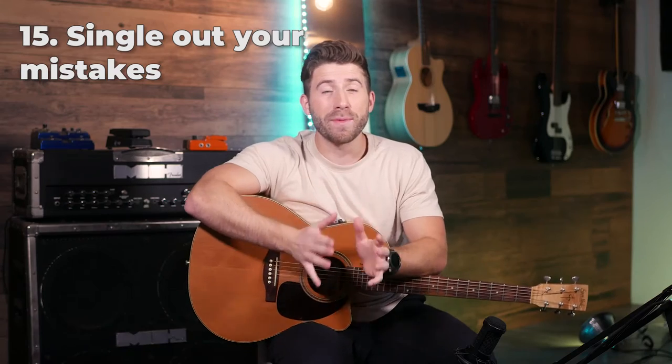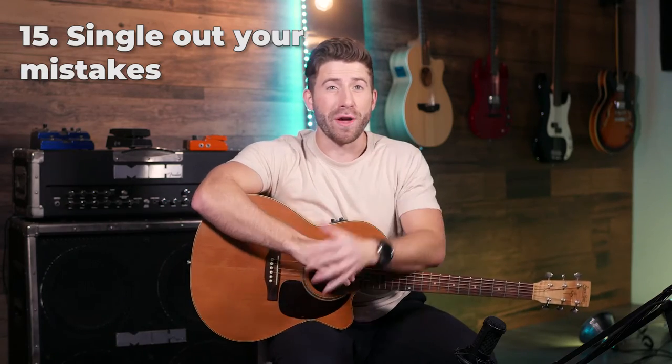If you want to stop making mistakes when you play guitar, start by recording yourself playing your song two or three times, then listen back and note any points that you keep messing up on. From there, work on these small sections on their own on repeat — sometimes this is only five or six notes or two or three chords, not an entire verse or chorus, just a very small section. Repeat that a whole bunch of times and once you put it back into the full song it's going to sound a lot better.